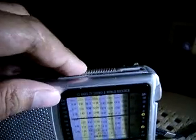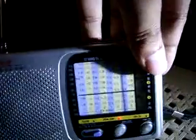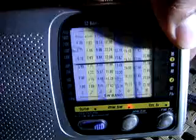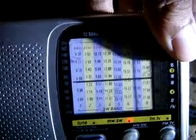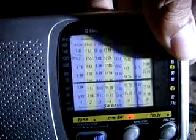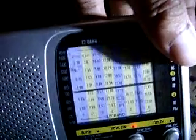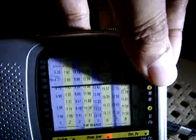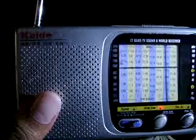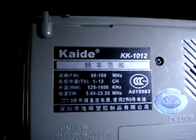There's one TV station there. Now, after all, this is a good radio. This is a Kiley radio — the Kiley 10-12.